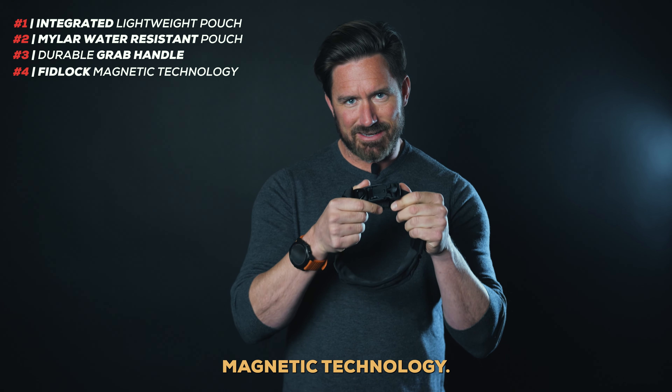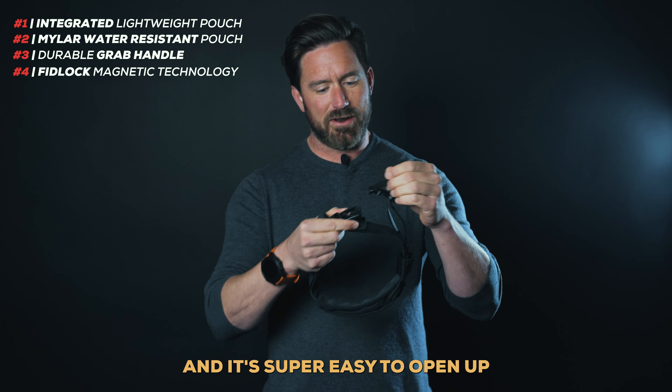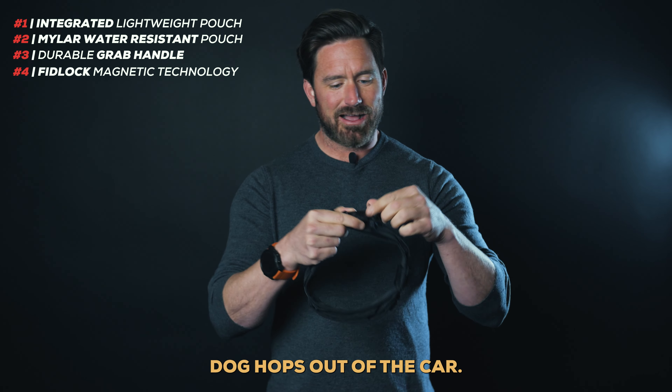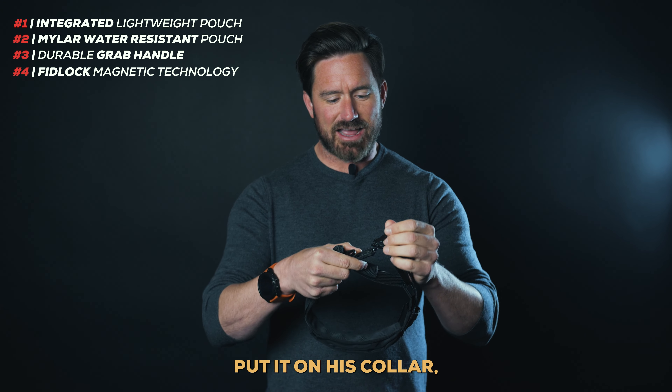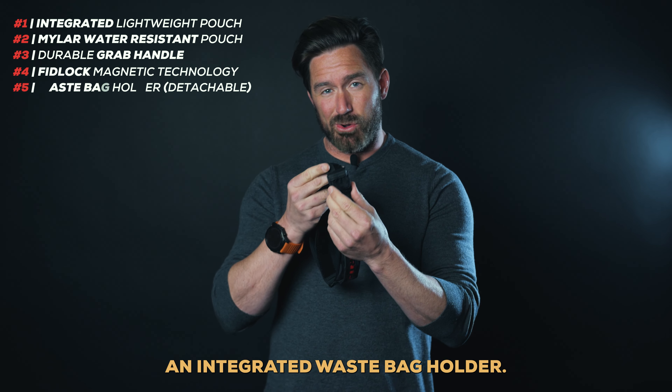We've got Fidlock magnetic technology. This is twice as strong as a normal lock, and it's super easy to open up and reattach. Dog hops out of the car, you just simply put it on its collar, stick it on, and it's good to go. We've also included an integrated waist bag holder.